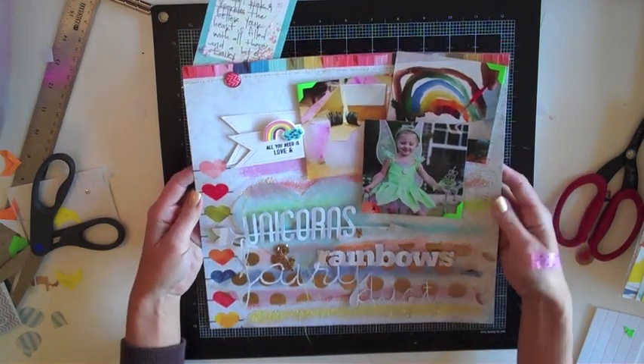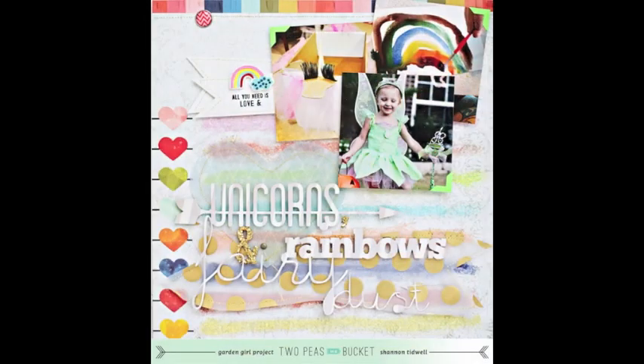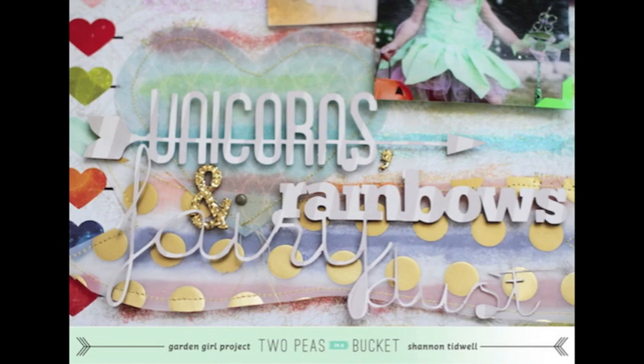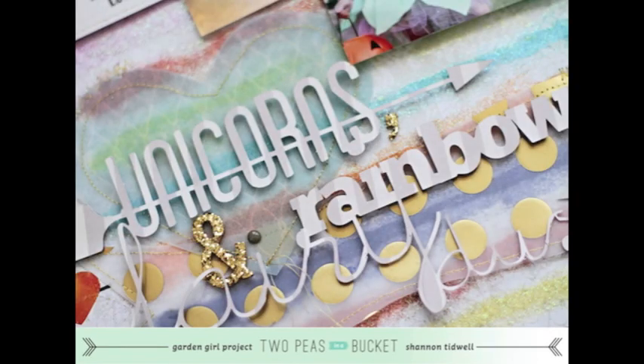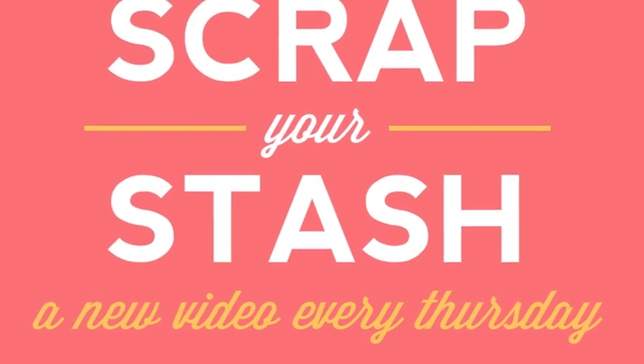I'm pretty proud of myself for using up some of that glitter in my stash, as well as putting my tools to use — my Silhouette and my Crop-A-Dile. I also dug pretty deep in my stash and found some older items, some from several years ago and some from just last year, that I was able to mix with brand new products to come up with a fun and colorful layout. I've enjoyed stepping in this week for Scrap Your Stash. I hope you guys will join in on the challenge to use some of your saved glitter — I can't wait to see your layouts. Thanks for hanging out with me. This is Shannon Tidwell, Garden Girl at Two Peas in a Bucket. Bye.